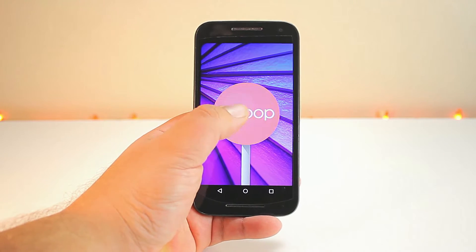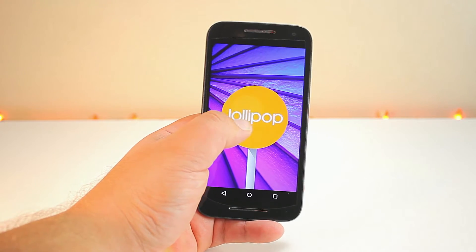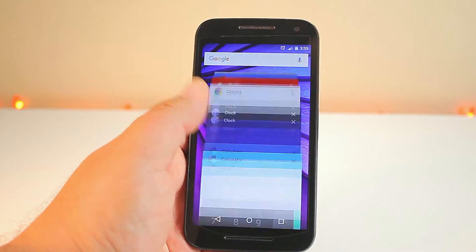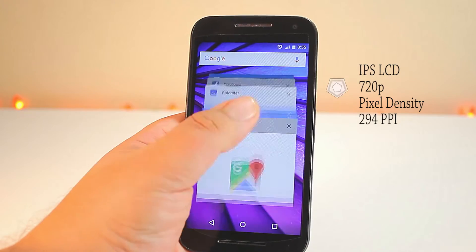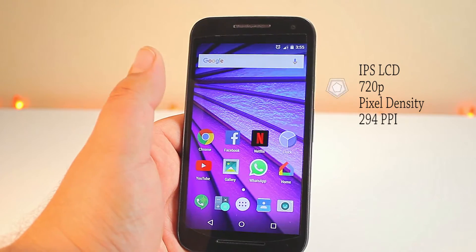It's currently rocking Android 5.1 Lollipop and it is upgradable to Marshmallow 6.0. This phone is packing a five-inch screen at 720 by 1280, which equals 294 pixels per inch, and it has an IPS LCD screen.